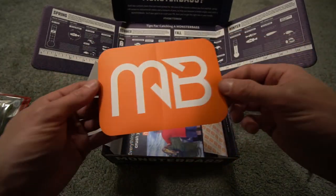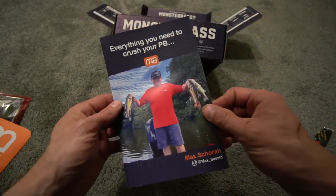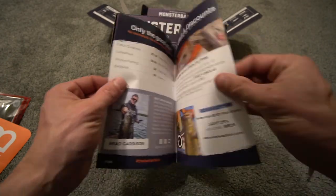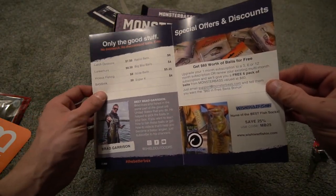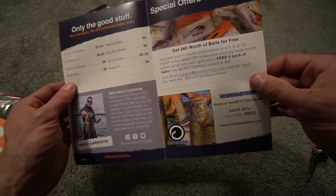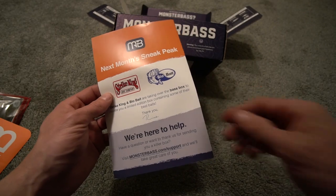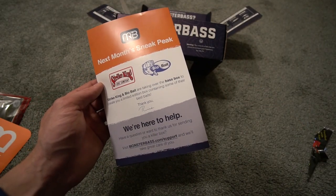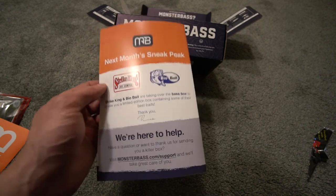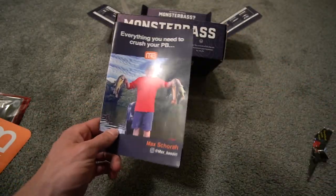That is always going to be the Monster Bass sticker — we're going to use this for a thumbnail for sure. This month's box: everything you need to crush your PB. Max Scora, Max Bassin — I apologize if I said that wrong. Only the good stuff: Catch Outdoors, Lunkerhunt, Vicious Fishing, Bass Hick, Rabid Baits, Big Bite Baits, Excite Baits, and Super K. Meet Brad Garrison, Shield Outdoors — and you do have special offers and discounts, $60 worth of baits for free. Next month's sneak peek: Strike King and Bio Bait are going to be taking over the Bass Box to create a limited edition box with some of their best baits. I did like the last time Strike King took over the box — that was a very good one.